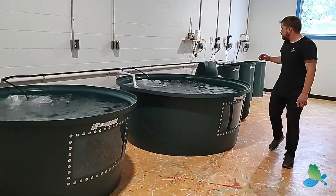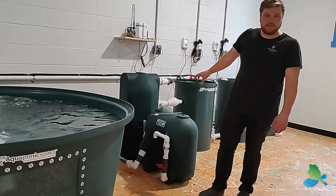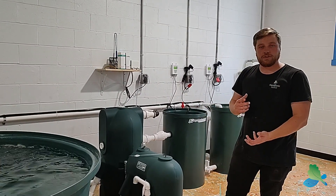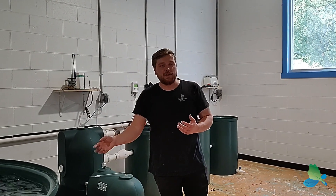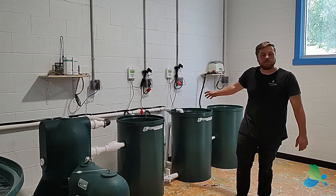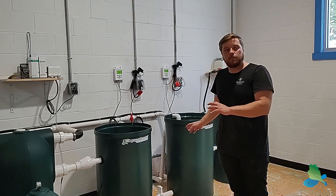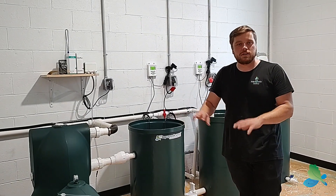Working our way down, we have our AST Endurance 4000 Bead Filter — this is the heart of the system. It's doing all of our mechanical filtration, removing fish waste from the water, and also our biological filtration, where all of our beneficial nitrifying bacteria convert ammonia from the fish into nitrates for our plants. Next to that we have our dual sump setup, which lets us operate as either a coupled or decoupled system — we can completely isolate the fish system from the plants so each runs as a standalone unit. The filter group handles all the life support required on the fish side.